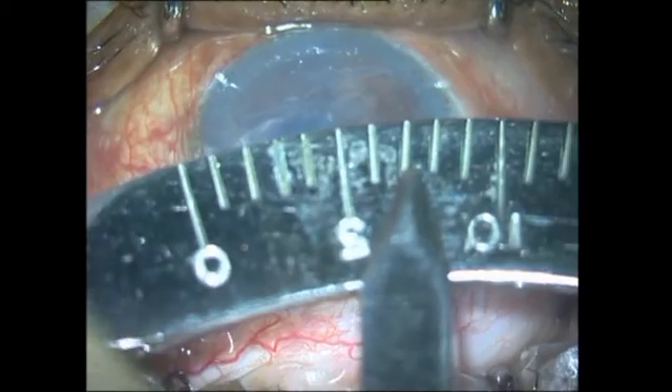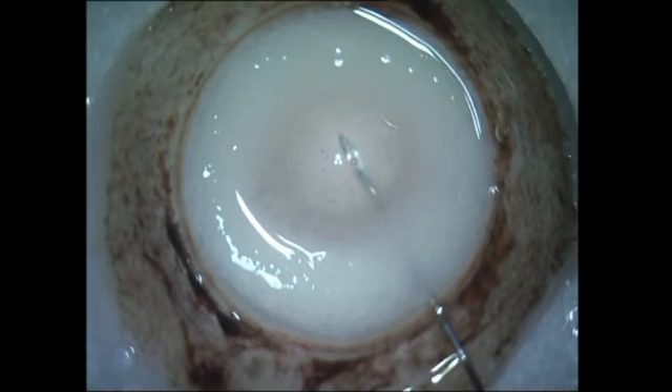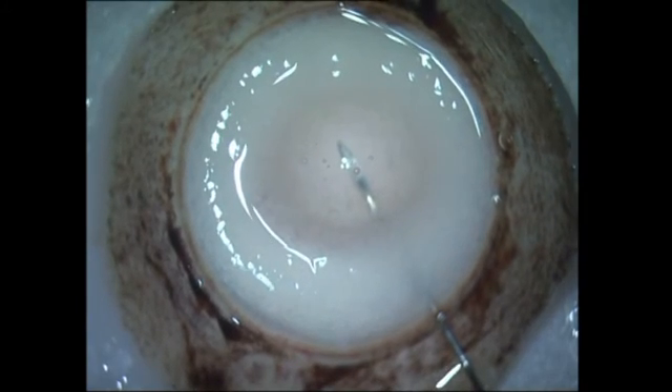Here's a patient who had pseudophakic bullous keratopathy. What I do first is estimate the graft size that I would be requiring and then I go on to prepare the PDEC graft.